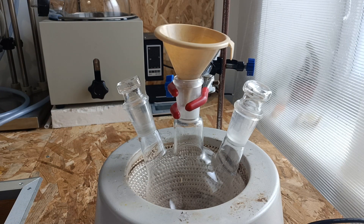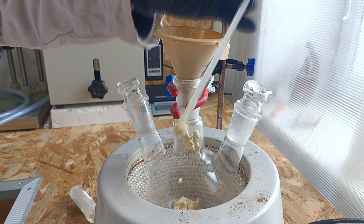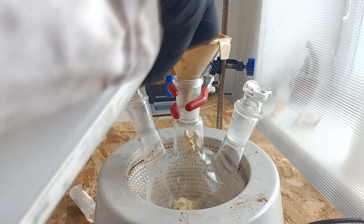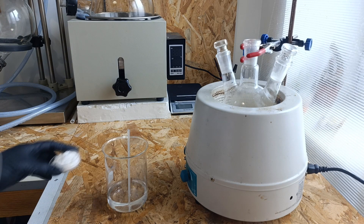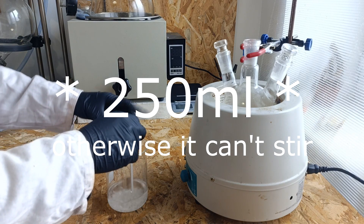In a clean round bottom flask placed on a heating mantle, 10 grams of 5-hydroxy-vanilin are added. I'm then going to wash the rod I used, the funnel and the container with distilled water. On top of that, we will add 20 grams of potassium hydroxide in solution in 150 milliliters of water.